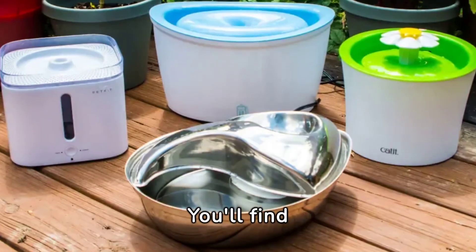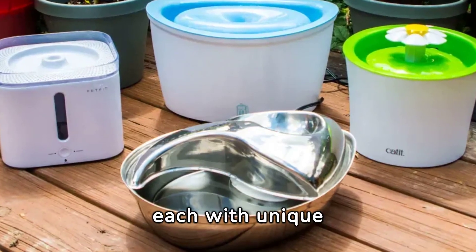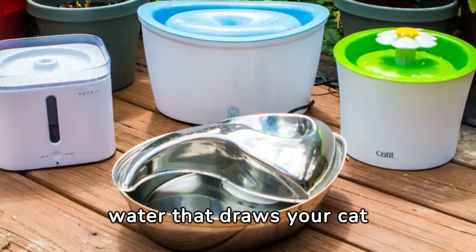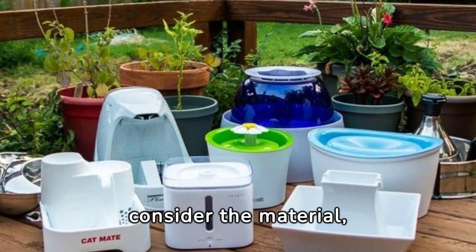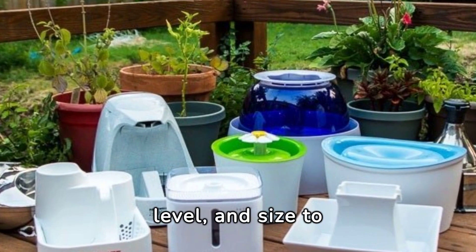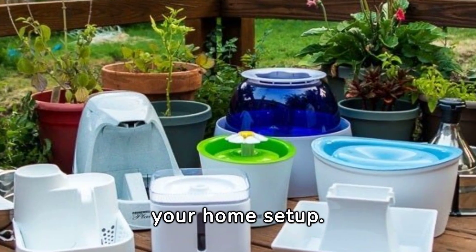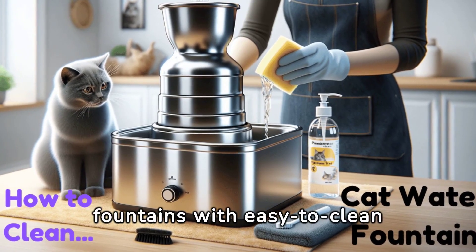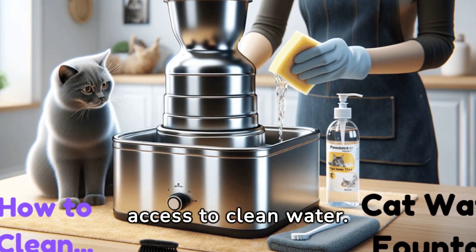You'll find gravity-run, bubbler, and pump-style fountains, each with unique benefits from easy installation to enticing bubbling water that draws your cat in. When choosing, consider the material, power source, noise level, and size to match your cat's habits and your home's setup. Maintenance is key — opt for fountains with easy-to-clean filters, ensuring your cat always has access to clean water.